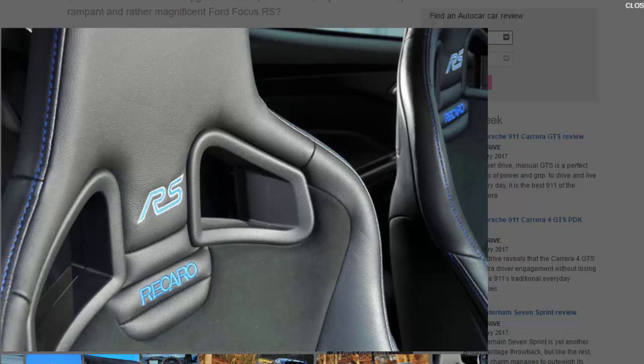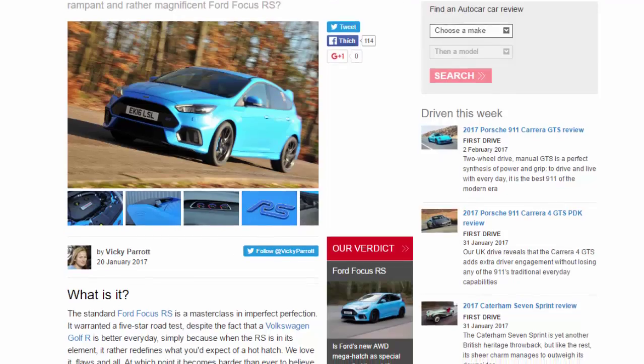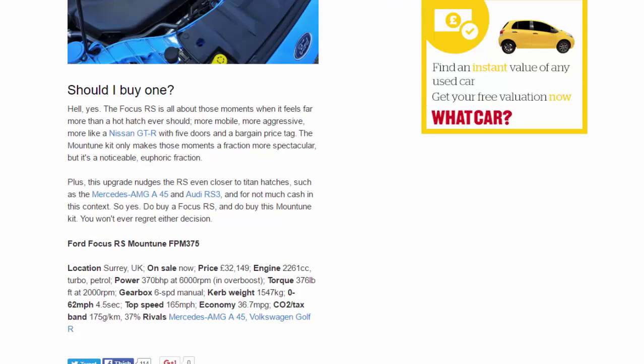Should you buy one? Hell yes. The Focus RS is all about those moments when it feels far more than a hot hatch ever should — more mobile, more aggressive, more like a Nissan GT-R with five doors and a bargain price tag. The Mountune kit only makes those moments a fraction more spectacular, but it's a noticeable, euphoric fraction. Plus, this upgrade nudges the RS even closer to titan hatches such as the Mercedes-AMG A45 and Audi RS3, and for not much cash.